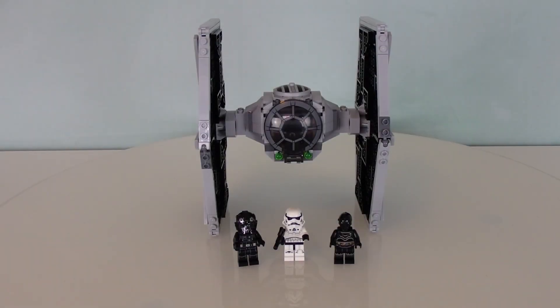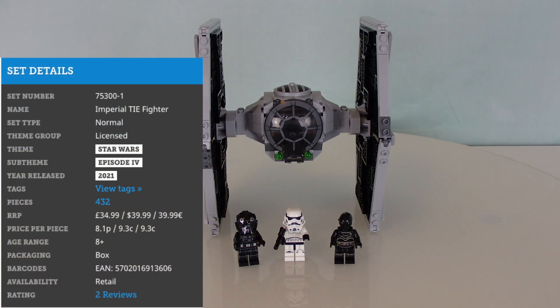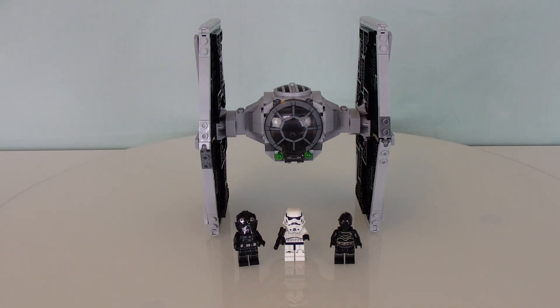Hello everyone! In this LEGO review we're looking at the Imperial TIE Fighter, the new 2021 release retailing for 50 Canadian dollars. This set was also released alongside Luke's X-Wing, so both are pretty similar to each other given that they're from the same era and have gotten a lot of dogfights together. I'm a little bit excited for this one.